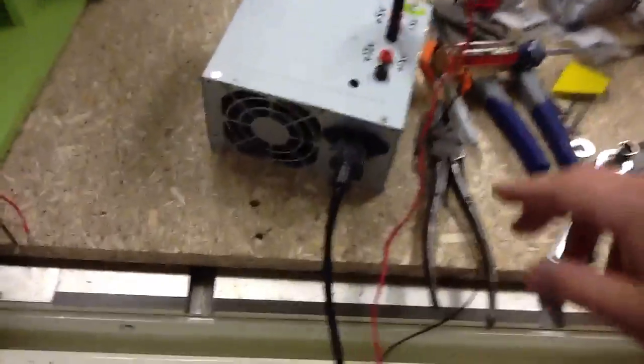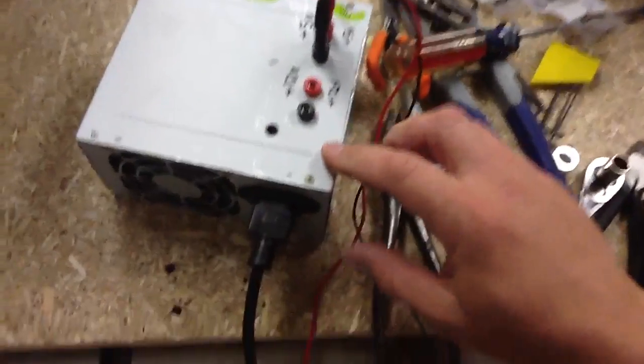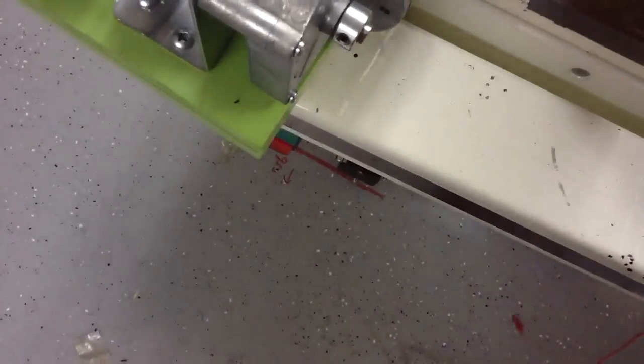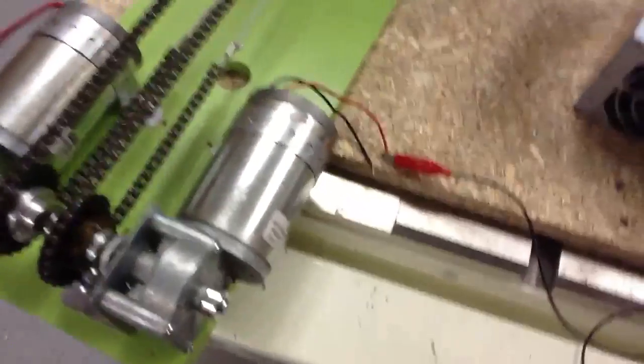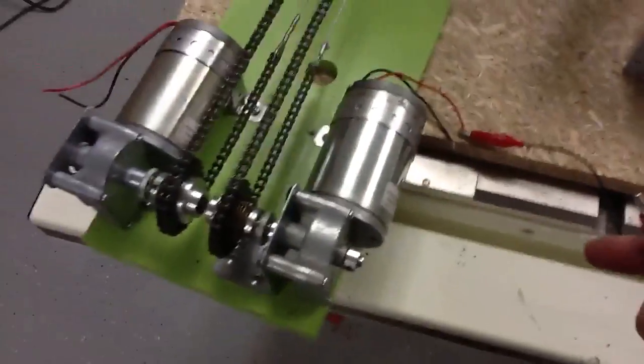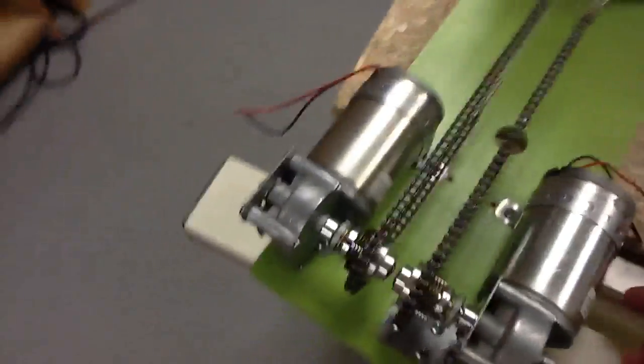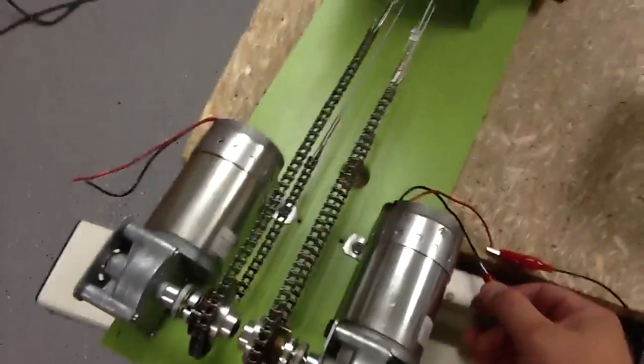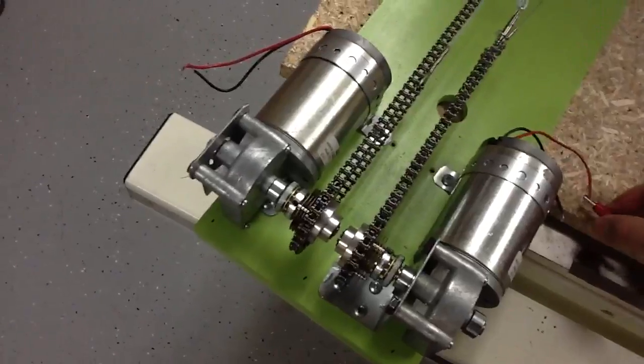Let me do a quick motor demonstration. I've got a little converted computer power supply here running 5 volts. I'll put the ground wire up here, turn this on, and I'm going to try to do this while holding the camera so it might bounce around a little bit. I'll go ahead and turn on the motor — you can see it's very, very slow.